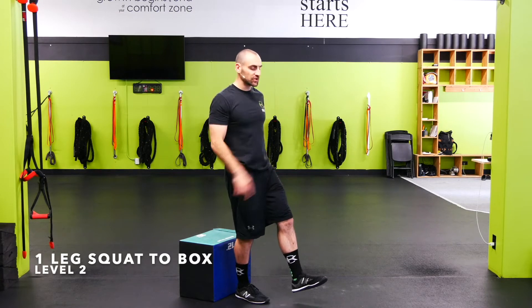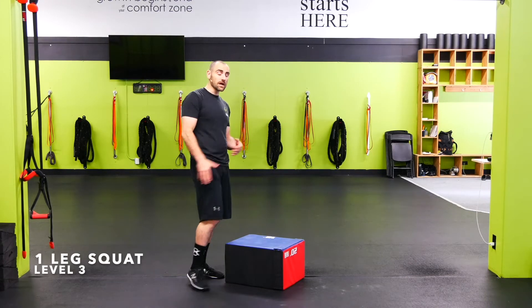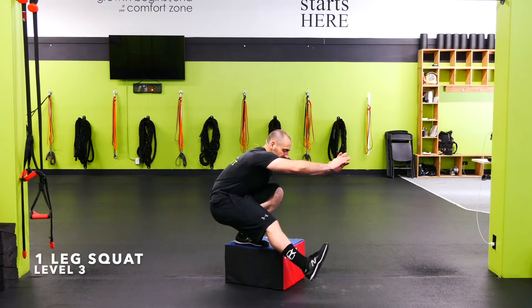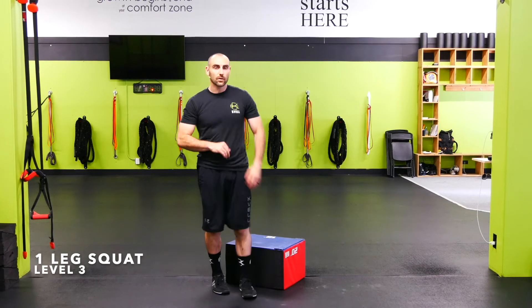Single leg squat to box: kick the one leg out, go down, sit on the box, come back up. Try to keep your chest nice and upright and get that opposite leg up as high as you can. You can do these on a box or for a more difficult variation, straight on the floor. Standing on the box, get that leg up as high as possible as you drop down, get as low as you can, then stand back up. Try to keep the chest up — you'll do a little forward lean, but keep it as upright as you can.